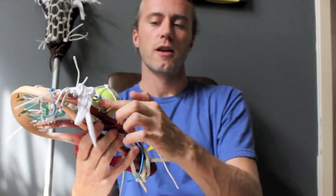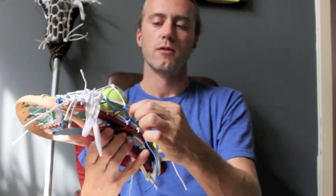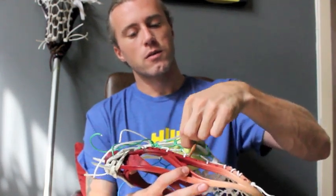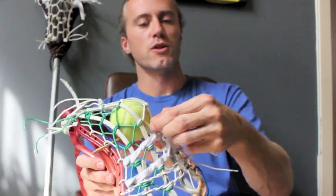I might be able to take a little looseness out of this sidewall — you can see how if the string moves like that, it's probably a little too loose. On this side it's a little better; it doesn't move quite as much. And then when you get to these cross-strings, they really shouldn't be moving much at all.